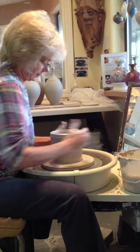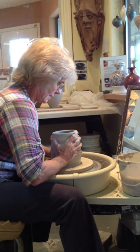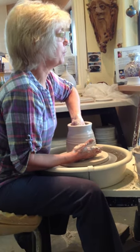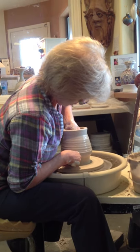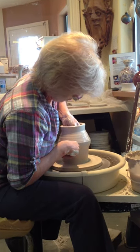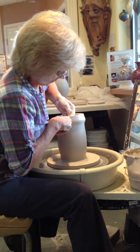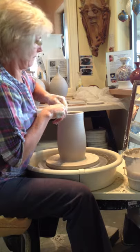I usually do three or four pulls. Here's another pull — I'm pushing from the inside where you see that roll. That's my fingers inside, just above the fingers on the outside. Pulling it up.